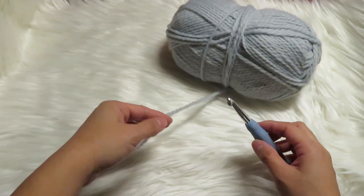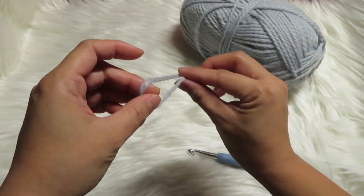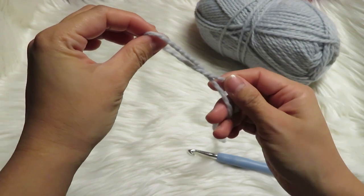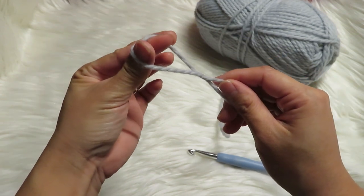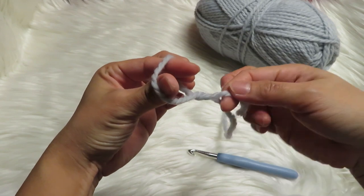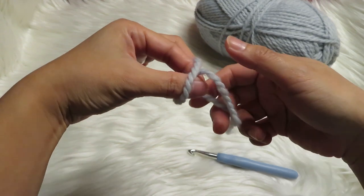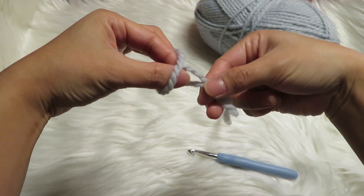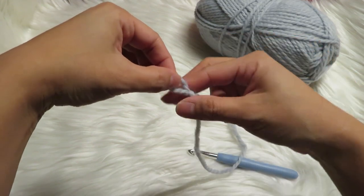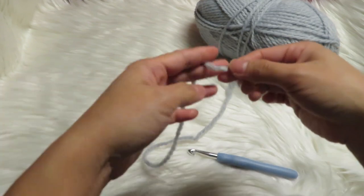Let's get started with making the slipknot. What you have to do is get the end of the yarn and then put them together like this — you just have to twist it a bit. Put your index finger and your thumb inside this circle, then get the smaller yarn here in the middle. It looks like that, and then what you have to do is hold this together again and pull this through. And that is it — you got your first slipknot.